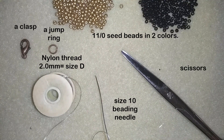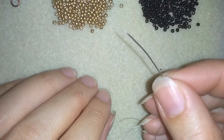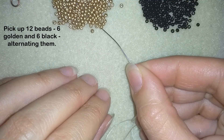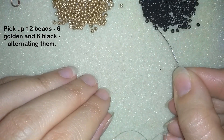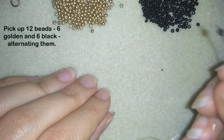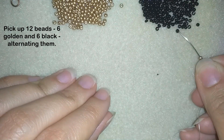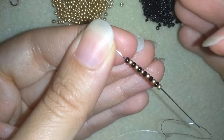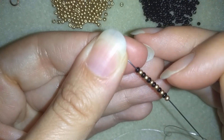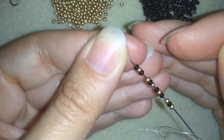I'm going to take about 60 centimeters — or two feet — of thread on my needle. Now I have the thread on my needle and I'm going to start by picking up 12 beads: six golden and six black beads, alternating them.